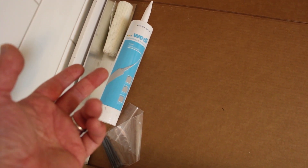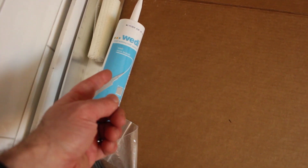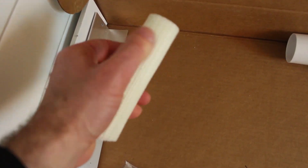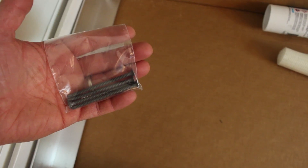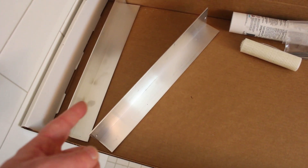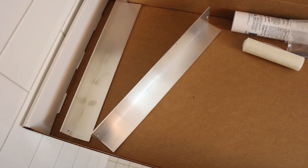These are the accessories that you get with the floating shower bench: a tube of Weedy joint sealant, fiberglass mesh, screws for mounting the brackets to the wall, and two aluminum brackets.